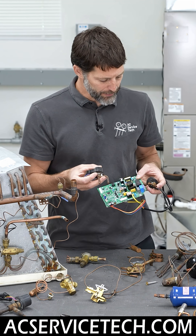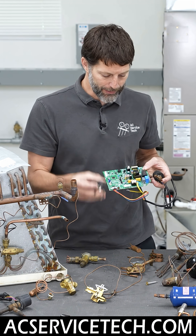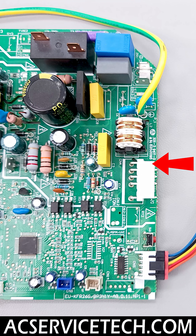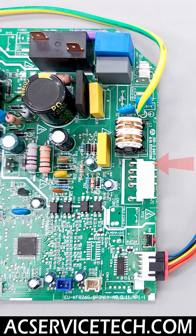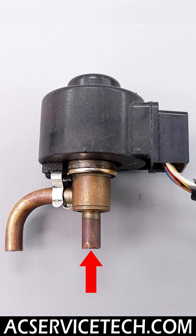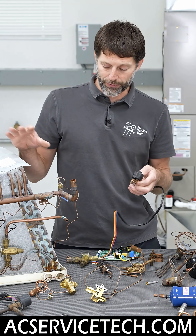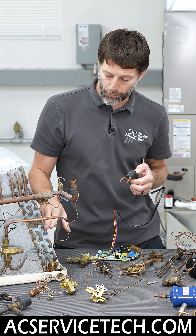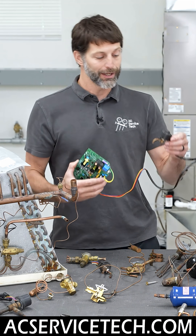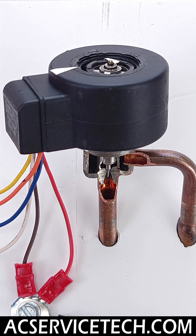These EEVs, electronic expansion valves, are going to be able to open and close the internal pathway inside. This is a circuit board off of a mini-split, and what's going to happen is this will be monitoring the temperature of the coil and also the air temperature in order to open or close the pathway. On a ducted air conditioning system, we might be measuring the coil temperature and also the suction line temperature in order for the circuit board to make the decision to slightly adjust this.